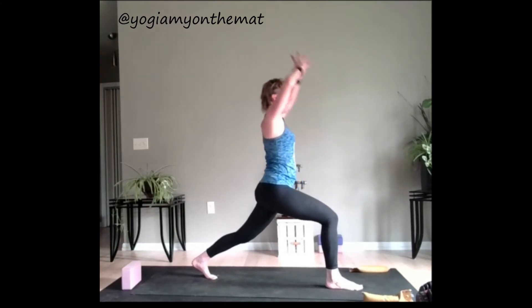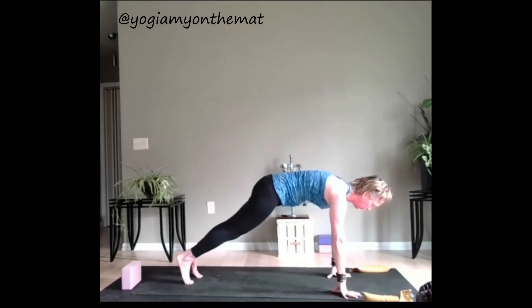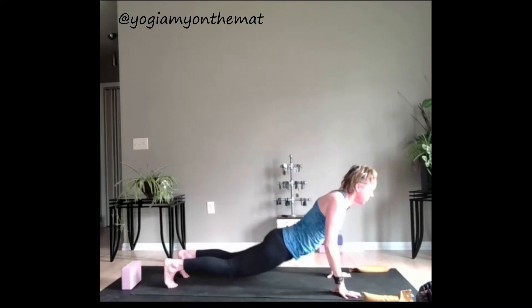High crescent lunge, inhale. Hands go down to the floor, step back, high plank. Breathe. Belly pulling in. Exhale, lower all the way down to the ground, please.